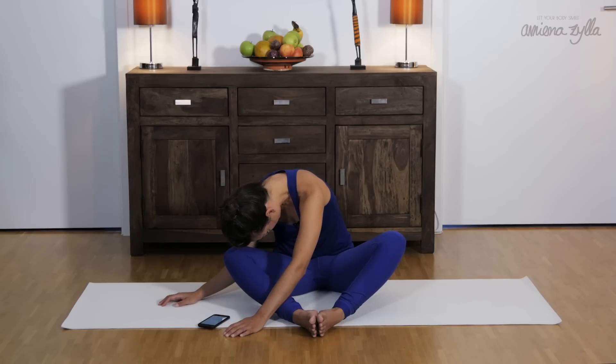Close your eyes. Maybe you're slowly feeling the stretch on the left side of your lower back. Don't bother if you don't feel the stretch so much.